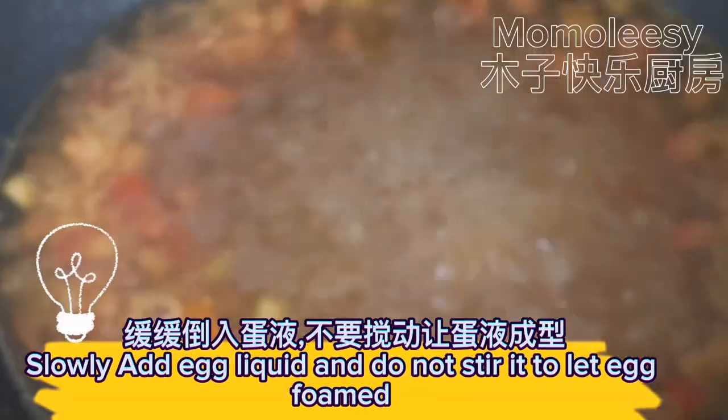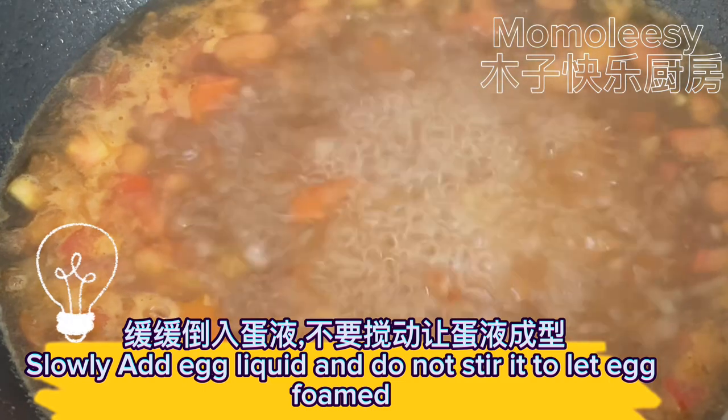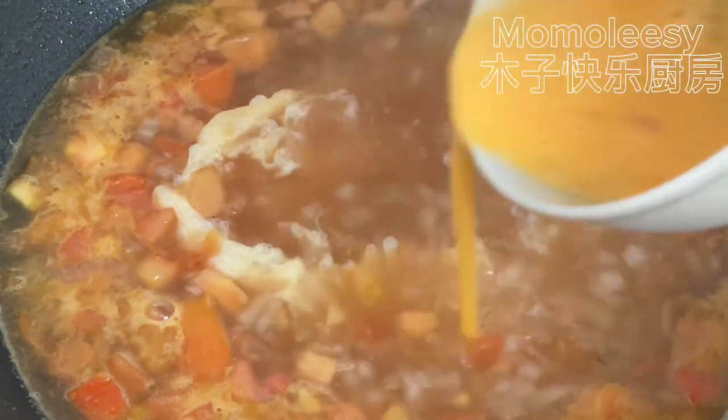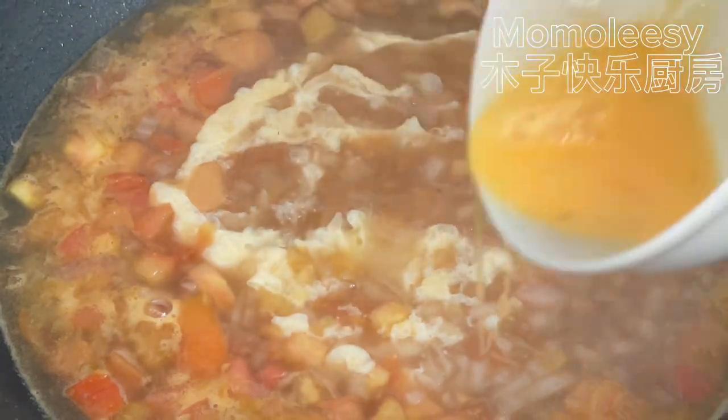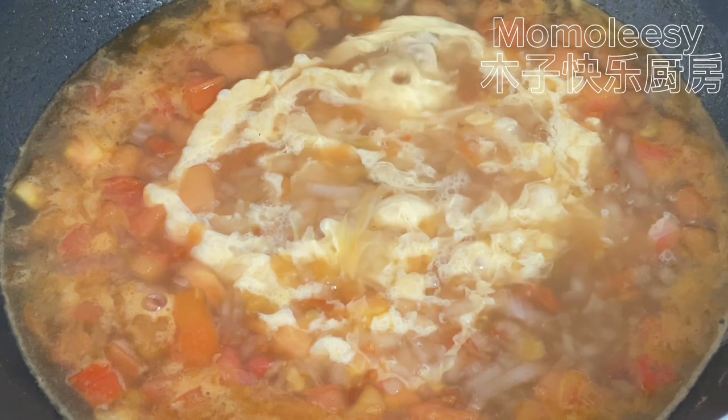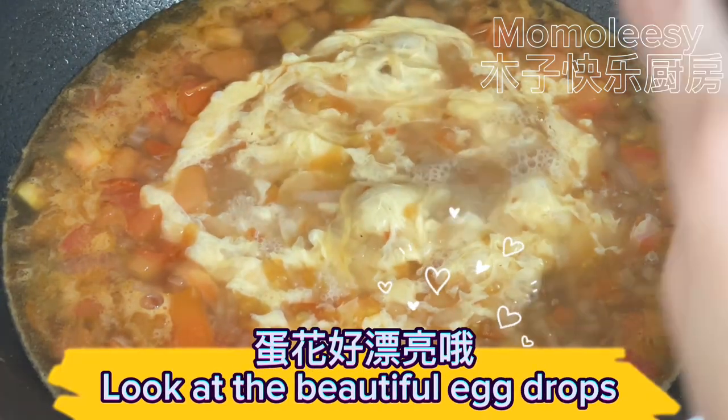Slowly add the egg liquid and do not stir it until the egg has formed. Look at the beautiful egg drops.